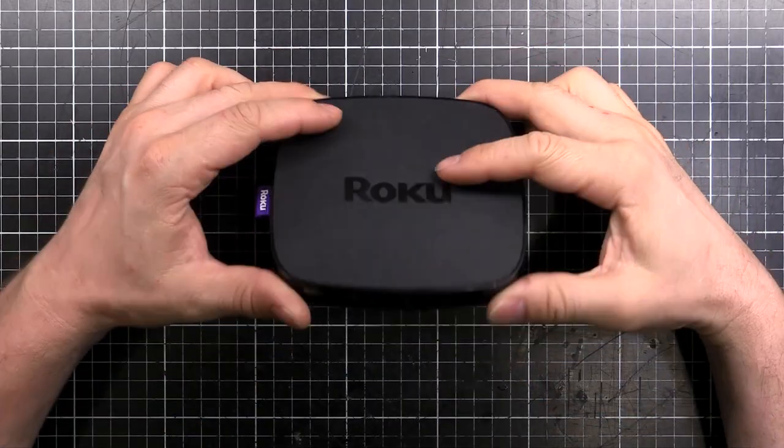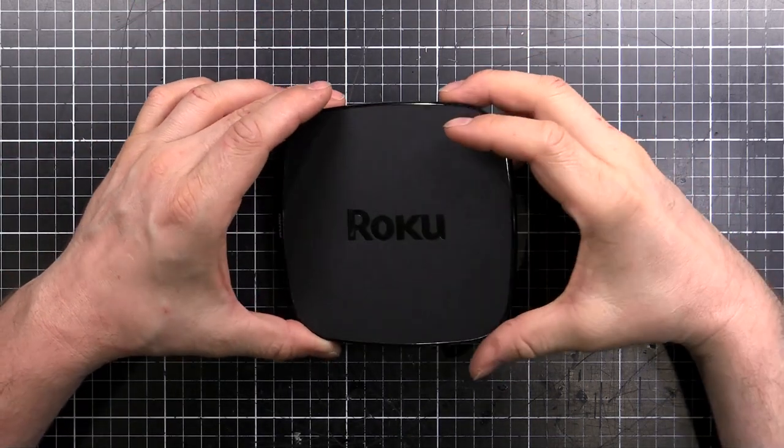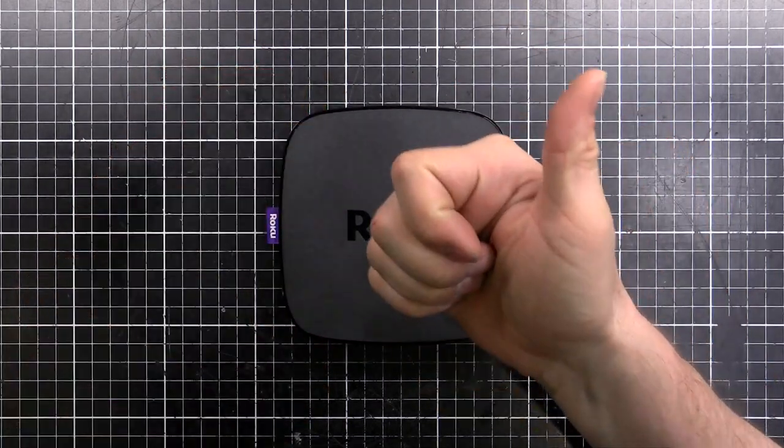So that's what you'll find inside a Roku Premiere Plus — it's just a little ARM computer, not much more than that. All the magic really happens in the software. Anyway, hope you enjoyed that. Don't forget we've got the Patreon. Keep watching the videos and we'll see you next time.